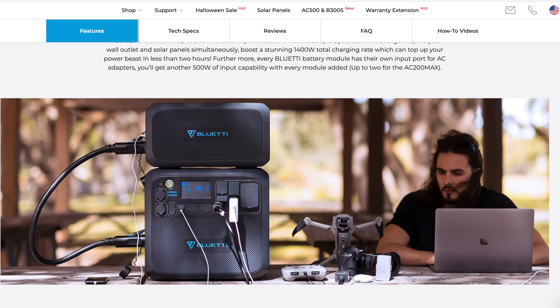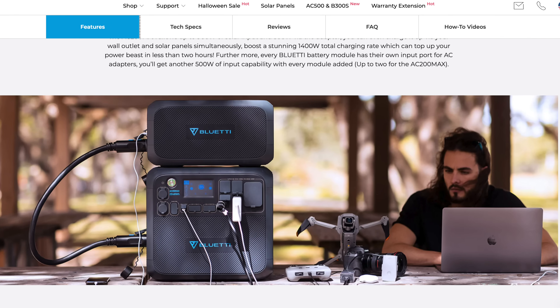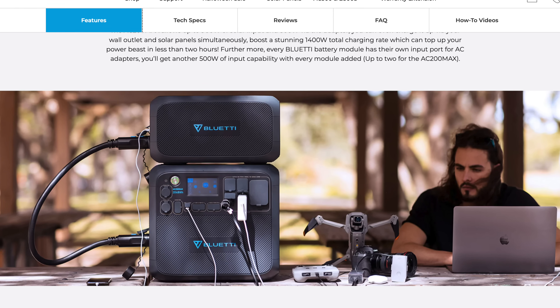The number one thing that makes this stand out, I already hit on it — it's expandable. I love that. Modularity — you can add to it. You can just use the base unit; you don't have to have the additional batteries. You can add just one if you'd like, if you just want 4,000 watt-hours and not six or eight. So you have options here.